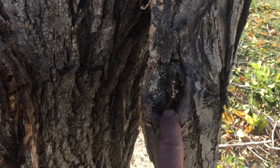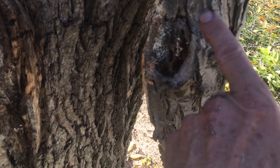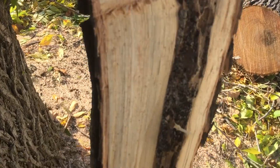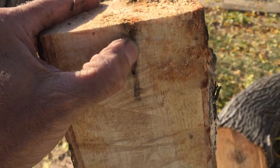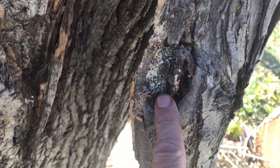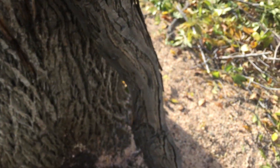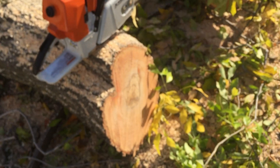This little area right here is interesting — it's just a little decay pocket, looks like an old flush cut. I split it in half when I cut it down, and look what I found: it was full of termites all the way down. It stops there but goes all the way back up and over here again. So even that little tiny wound that was so obscure and non-obvious created a fairly significant weakness on this limb.